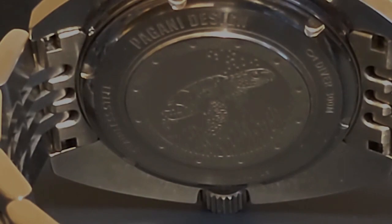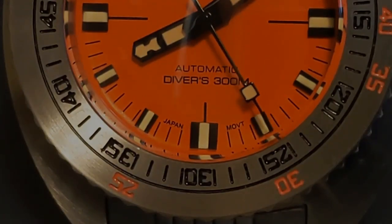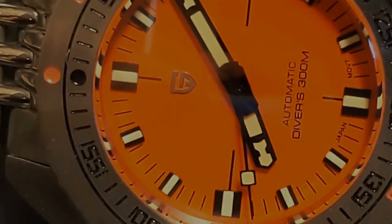Pagani Design seems to have put some extra effort into this, as it has a full 300 meters water resistance when most Pagani Design dive-style watches only have a hundred. It also has an NH38, which eliminates the date position, and it also has AR coating on the sapphire crystal.